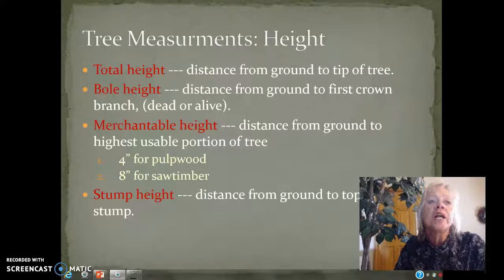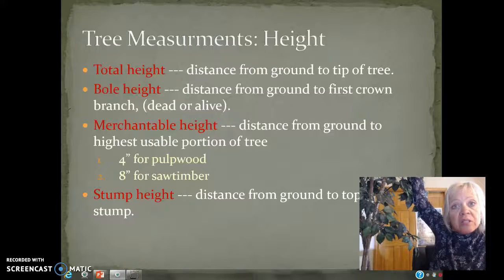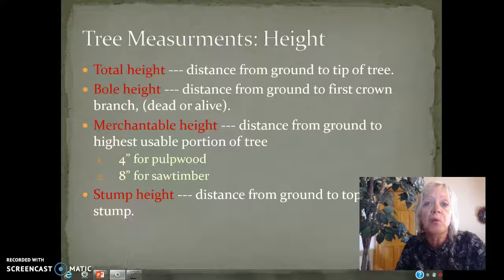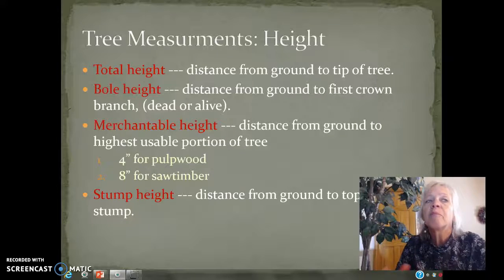Merchantable height is taking the tree up to the top until the diameter is so small that it's unusable. In that case, it becomes slash and it stays on the property. That's kind of a good thing because it puts nutrients back into the soil, but it's kind of a bad thing because it doesn't look very nice.